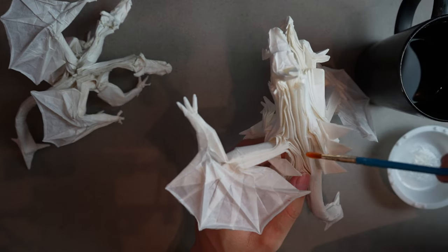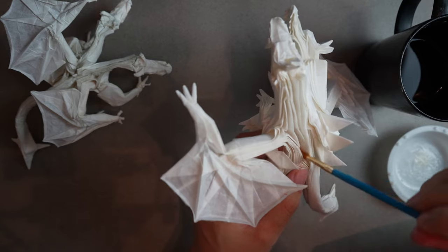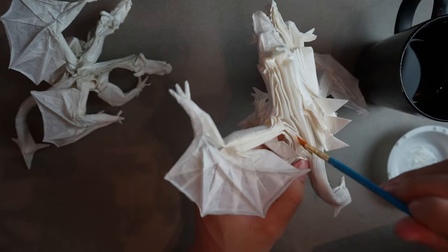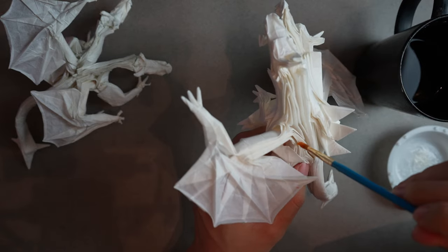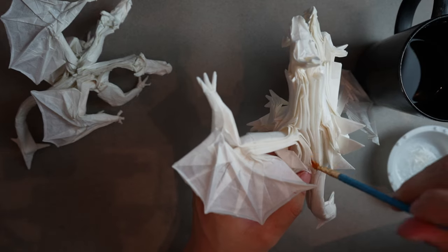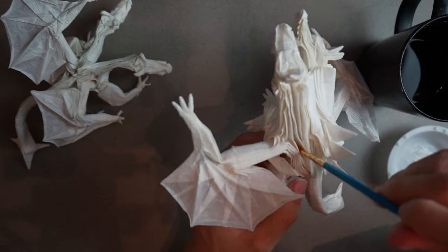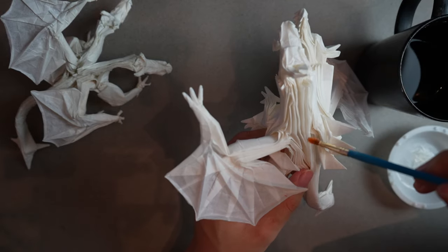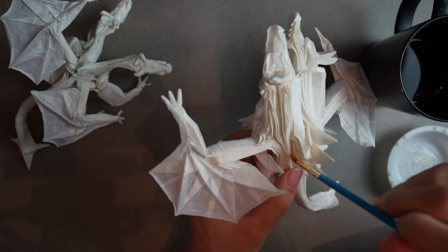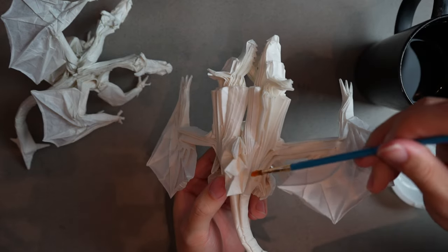Starting on this side — with a lot of layers we want a good hold, so use quite a lot of MC to get all the layers wet. Think of it like treating the paper: when you treat paper before folding you make it a nice crisp square, and in shaping you're treating it to be in the shape you want after folding. Same concept.